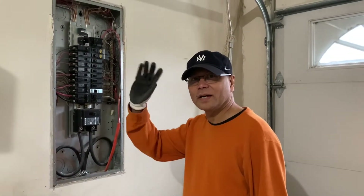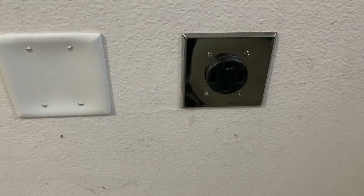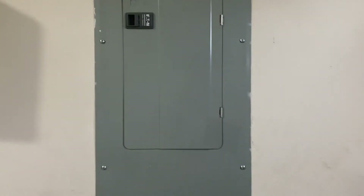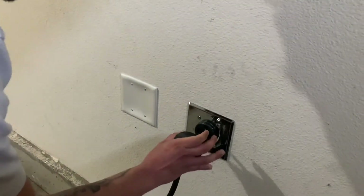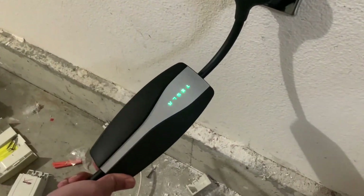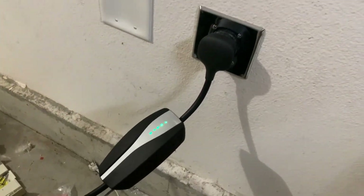Alright guys, thank you for watching. Hope you enjoyed it. Let's try it — there you go, it works! Job well done. Bye.